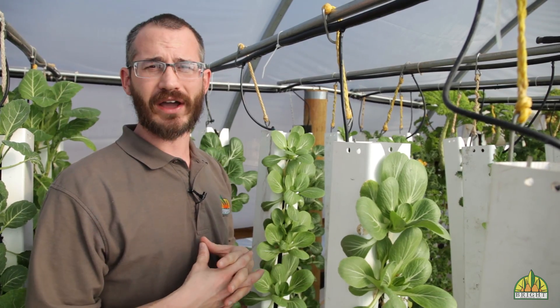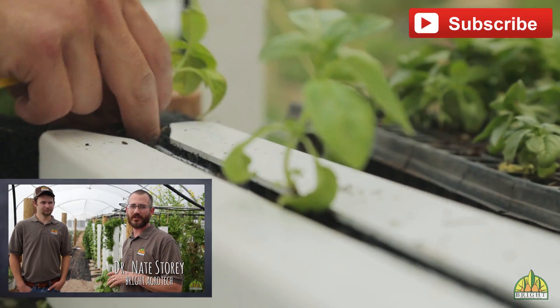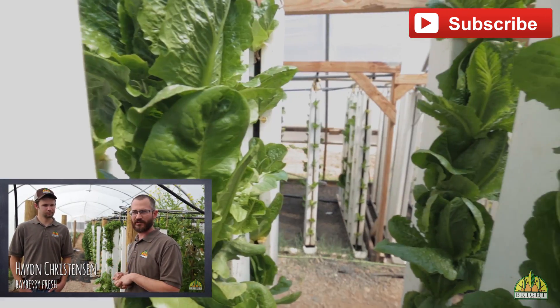We hope this information is really useful to you. If it is, check out our blog at zipgrow.com. This is Nate Storey with Bright Agritech. Today we're down in Fort Collins, Colorado, at Bayberry Fresh with Hayden Christensen, the owner — and for those of you who know, he is one of the founding members of Upstart Farmers.